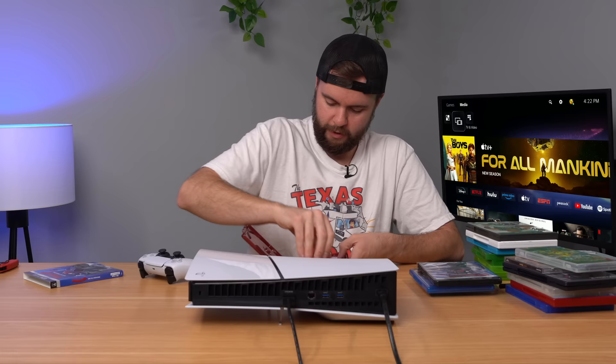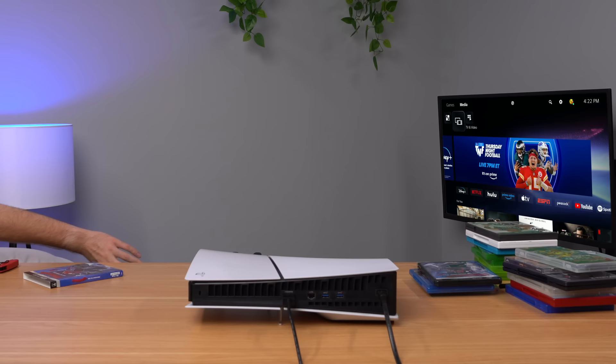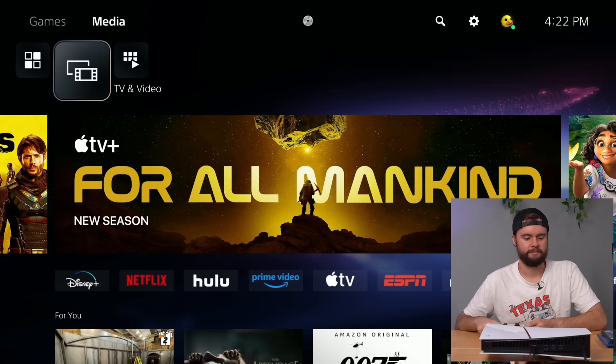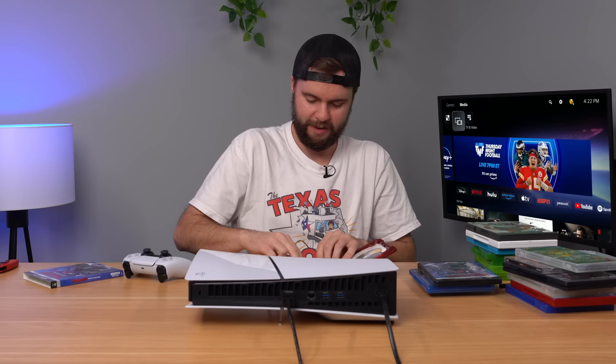I hope the PS5 shreds it to bits — wouldn't that be hilarious? I actually have an HD DVD player just sitting over here. I can't plug it into my PS5. It's trying to read it — nope, it just stopped. So that's the last game.